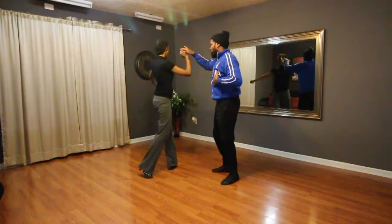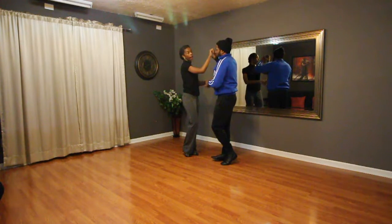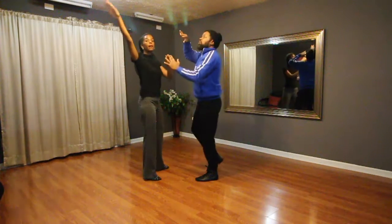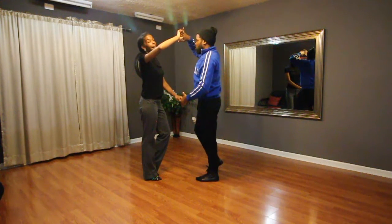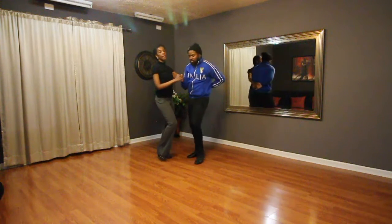Turn the lady, five, six, men turn themselves, seven, eight. Cross-handed turn for the lady, one, two, throw up, three, catch on four. Guys, hammer lock themselves, five, six, seven, eight.